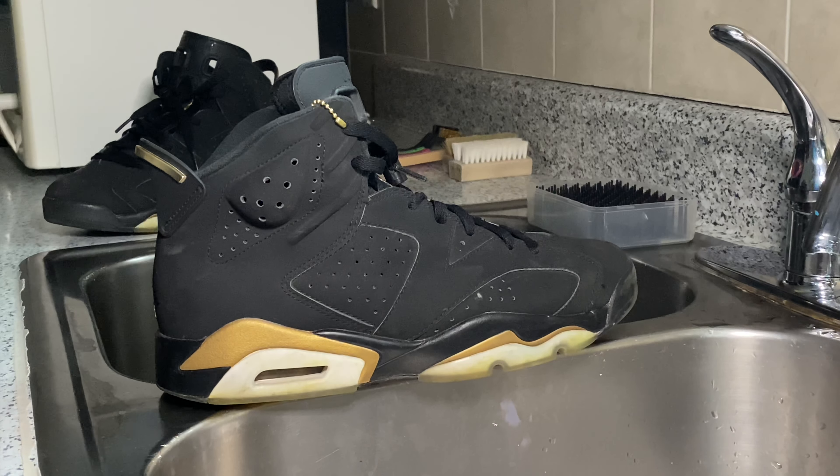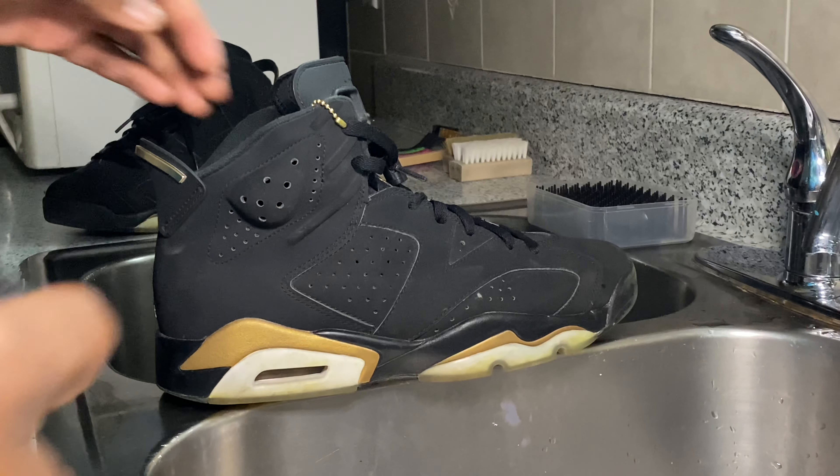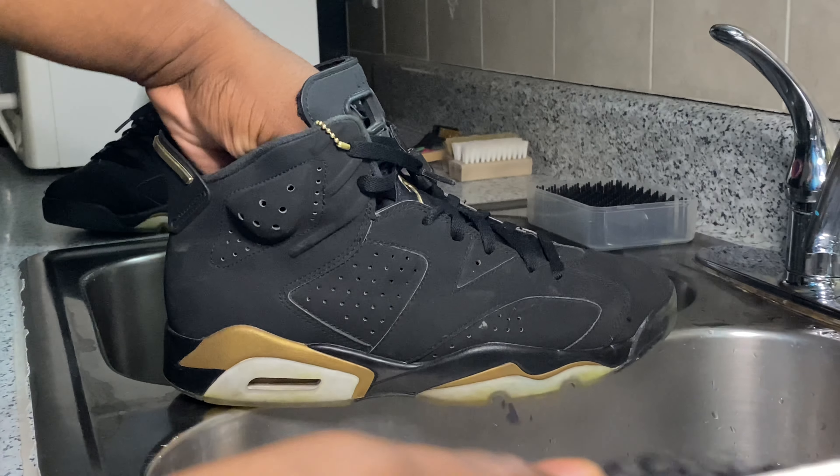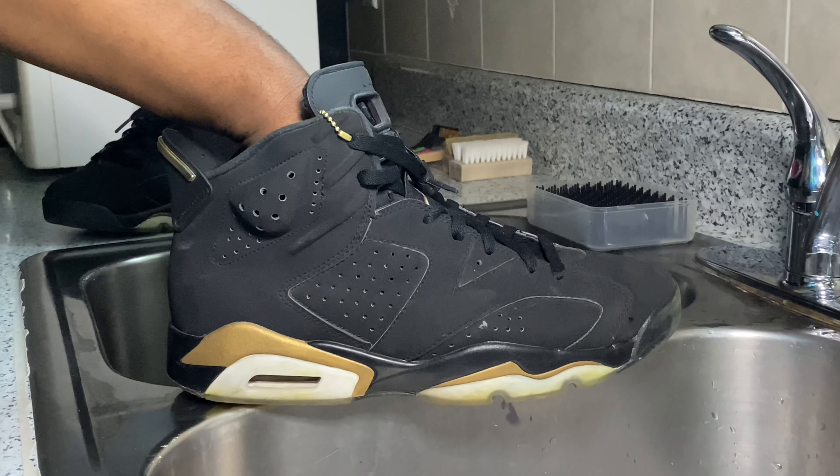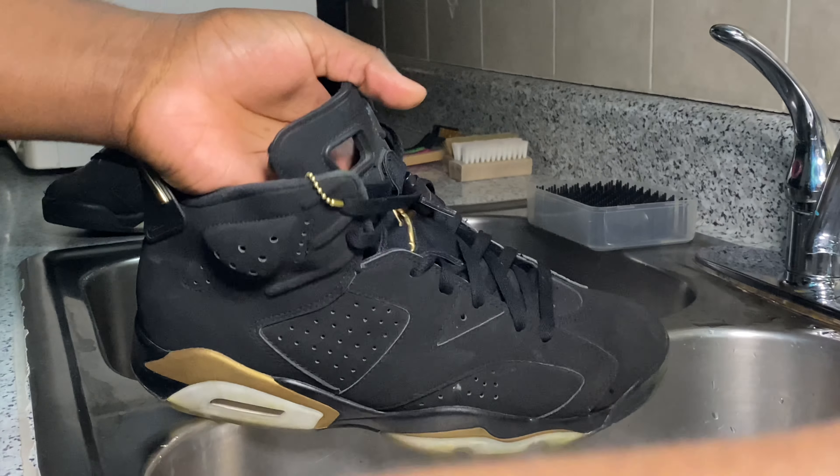All right guys, so to begin this cleaning I'm going to be using some Reshovenator with a tad bit of Dawn dish detergent - I put like a really small amount. And I'm going to be using a medium textured brush and we're going to start from the tongue.